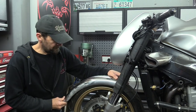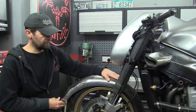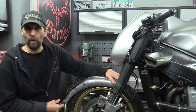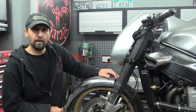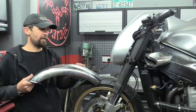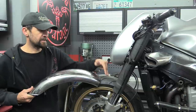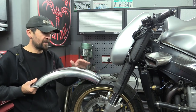Welcome back. The next installment on this mudguard fabrication involves correcting the ellipse. At the moment, as you can see, it's too straight - this is probably from a 19 inch mudguard. Looking at the origins of it, that's a 17 inch wheel, so it's going to have too straight a curve and that's got to be corrected.